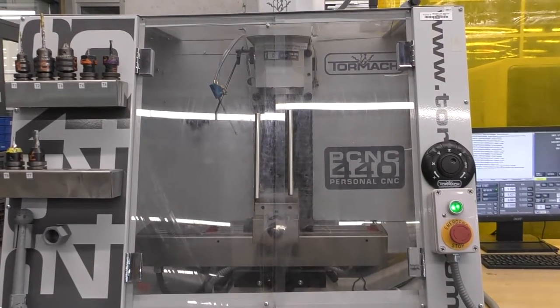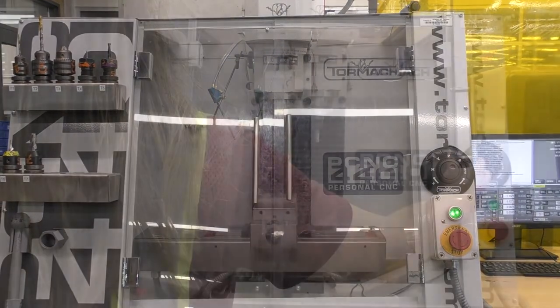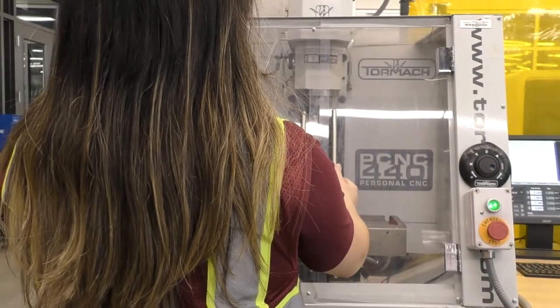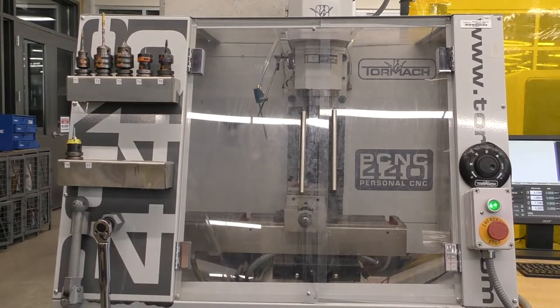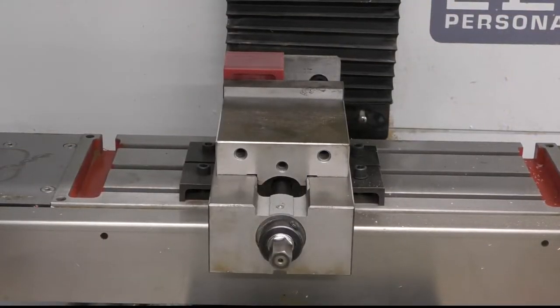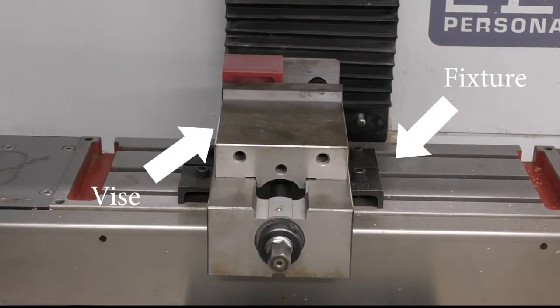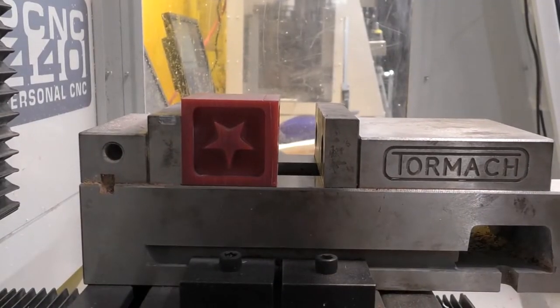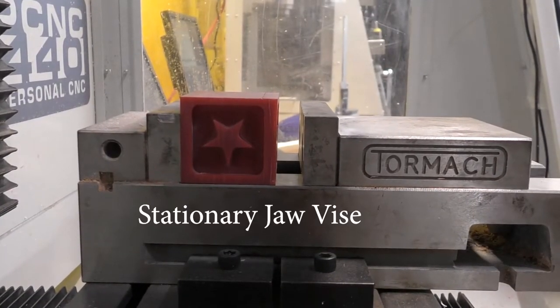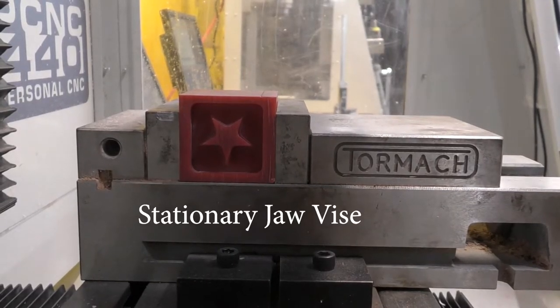In front of the Tormach there are safety doors to protect the user from the machine. These doors must remain closed while a program is running — the machine will not operate with the doors open. Inside there is a table which holds the fixture in place. Fixtures hold the vise and workpiece while the part is being cut. The vise we have in our Tormachs is the standard stationary jaw vise, meaning only one of the jaws moves when securing your stock.